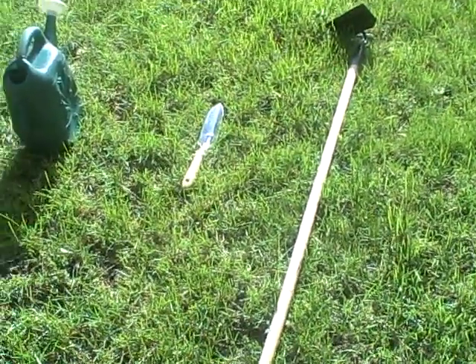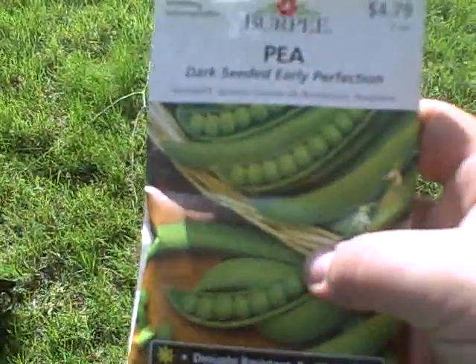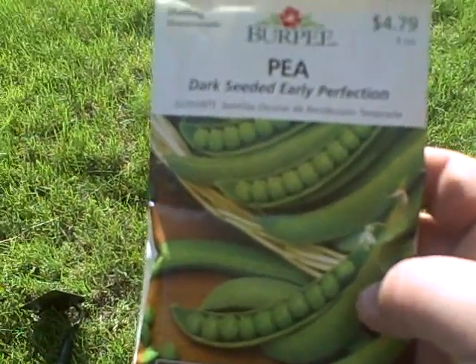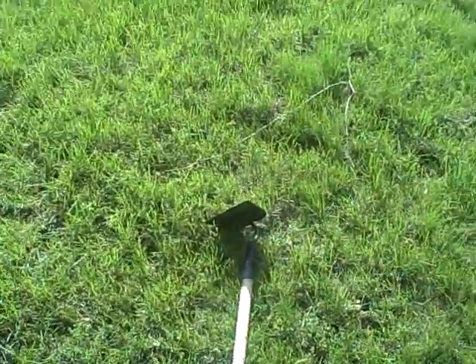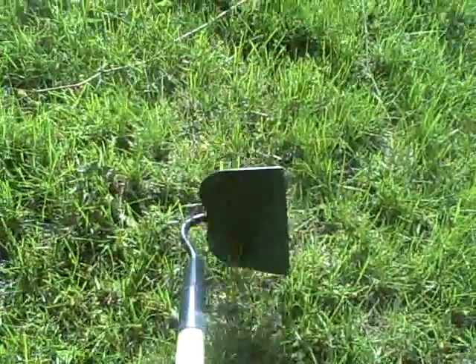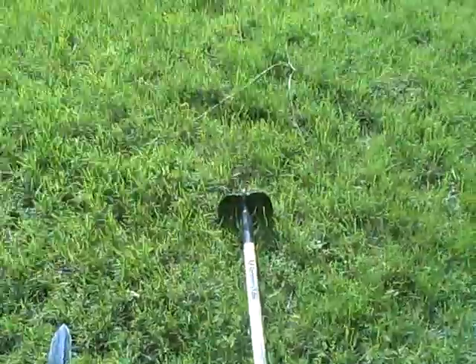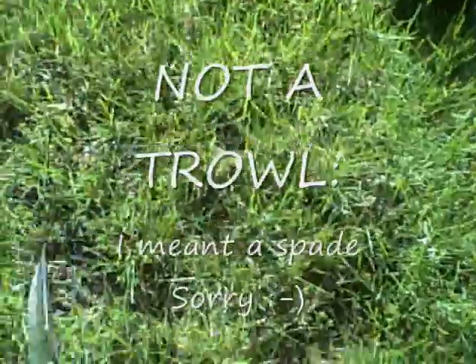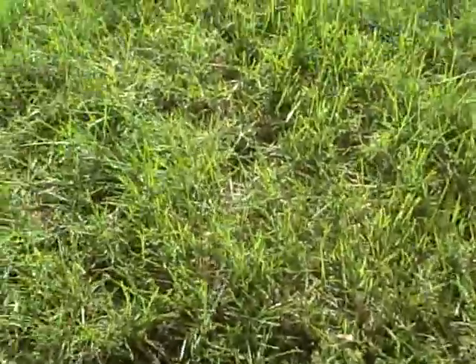Today you're going to need four things — possibly three, but four. You'll need a pack of seeds (these are pea seeds with planting directions on the back), a garden hoe with a long handle so you don't have to bend over, a trowel — I paid about two dollars for this one — and water.